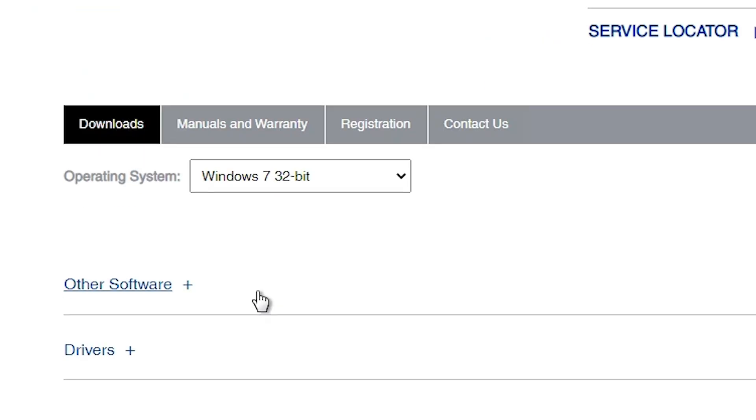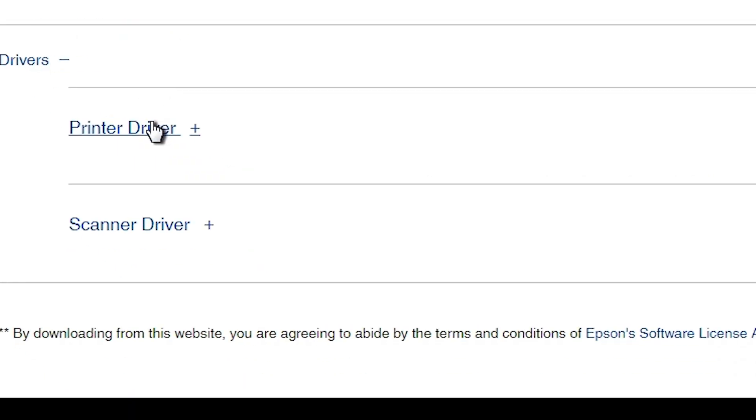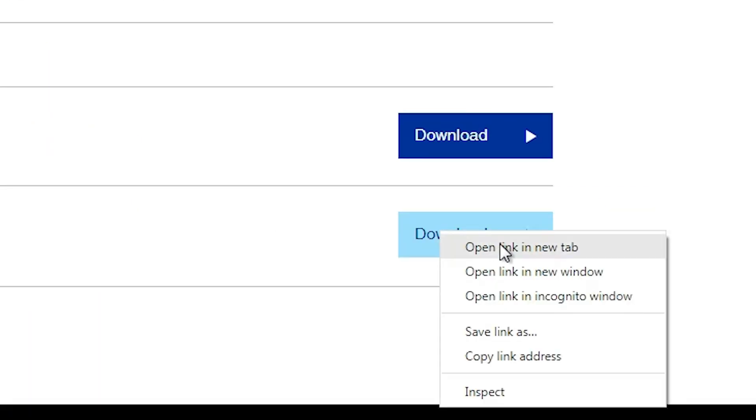The page refreshes. Scroll down. Here we find Drivers and a plus button — click on Drivers. Here we find printer driver and scanner driver. First download the scanner driver. Click on download, then right-click on it and click Open link in new tab.